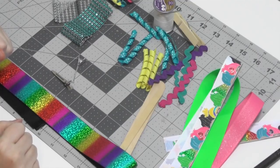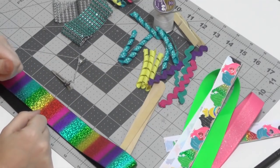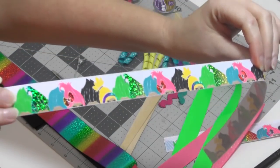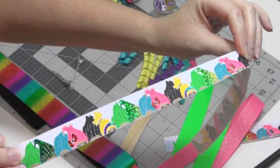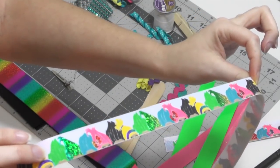Hey guys, welcome back to my channel. Today we are going to be making a funky loop bow with tails. The focal point of the bow will be this trolls print ribbon.